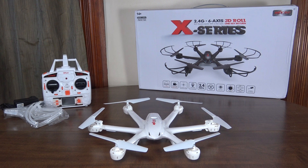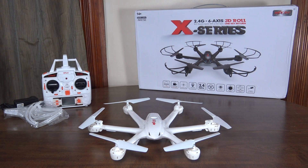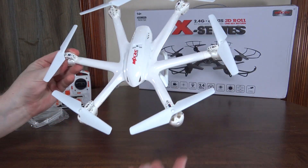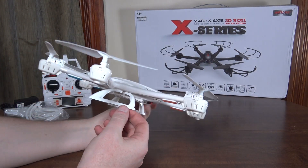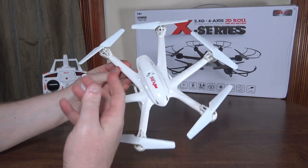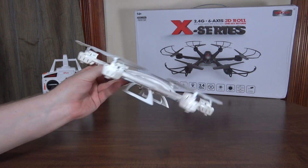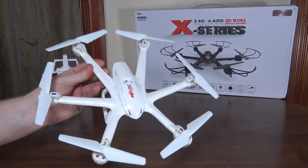Hey everybody, it's Flying Ryan here with a review of the MJX X600 mini hexacopter. This is a pretty cool model — the design is really nice. They've got the nano, a micro, and a mini, so there are three different sizes, and they all have this same kind of design, which is neat to have across all the different size classes.